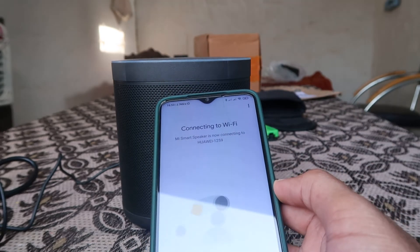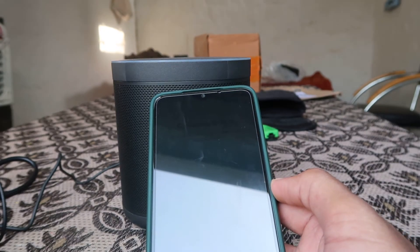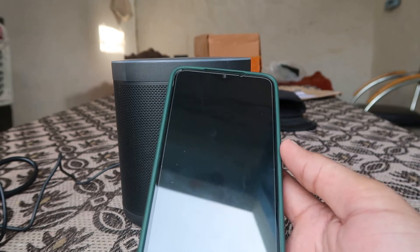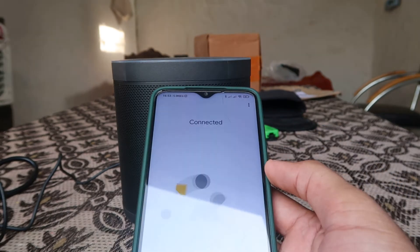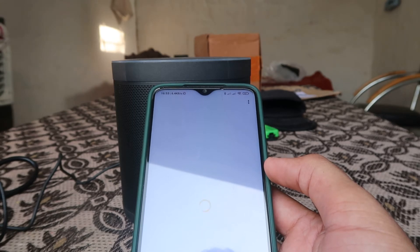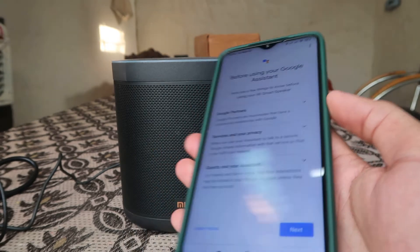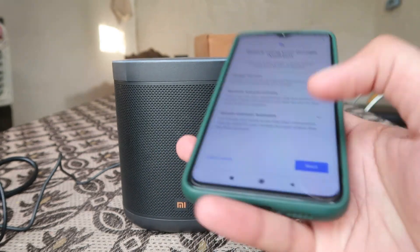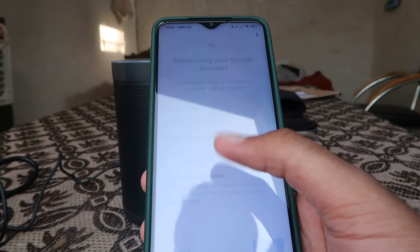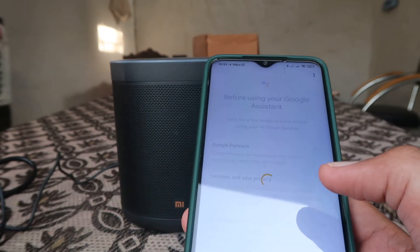It's connecting to Wi-Fi and will take a little bit of time. After that, your device is ready to use. It's saying 'connected.' You can test it — 'OK Google, what's the time?' Click Next and then click Finish Setup.